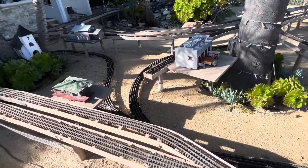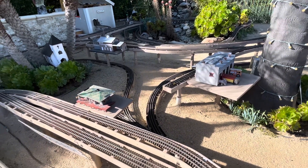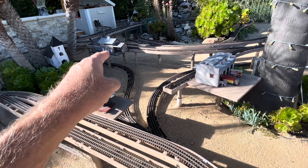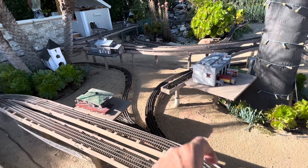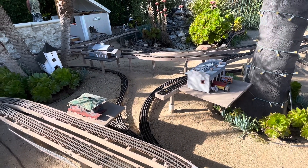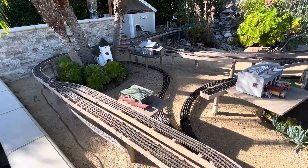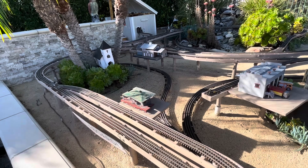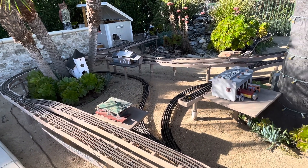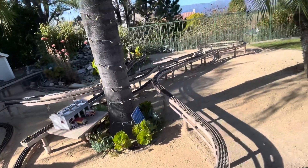After that, this winter when the weather gets bad, we're going to pull in all of the station, the brewery house, and the packing house, and revamp those a little bit — probably give them a new coat of paint, maybe put some more doors in there, and just liven them up a little bit. They are a little bit faded, so we can have some fresher-looking buildings.